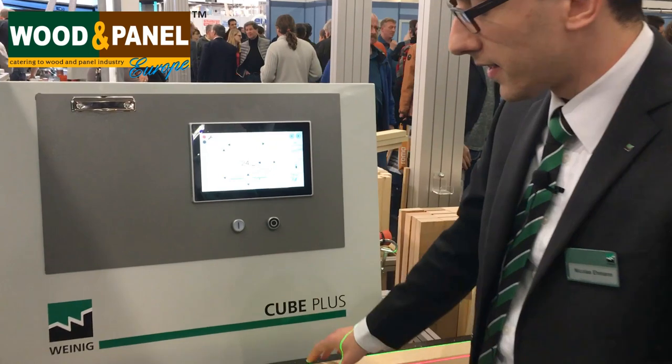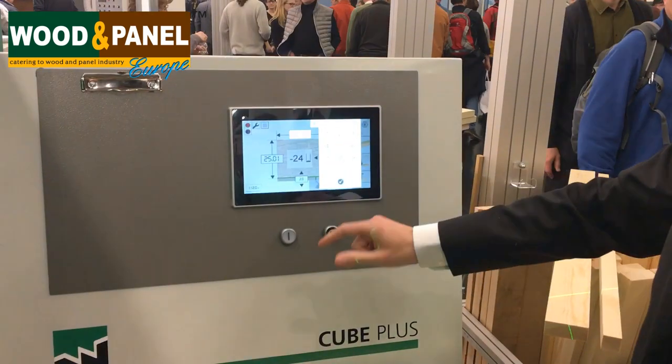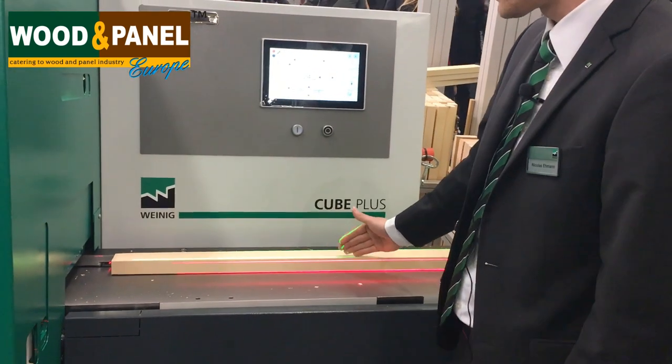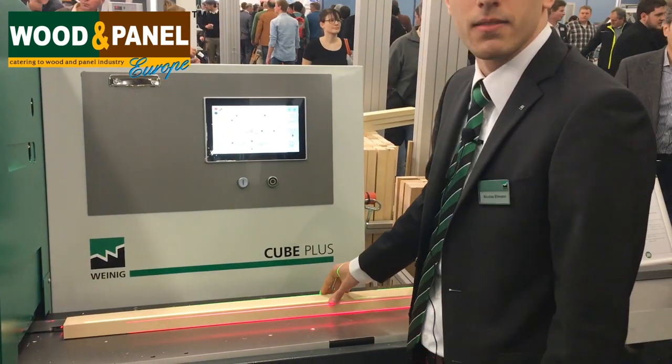Here we see the thickness is 25 millimeters. The width might be 60 millimeters. And the laser lights indicate the position of the spindle, so you can see what material is going to be removed.